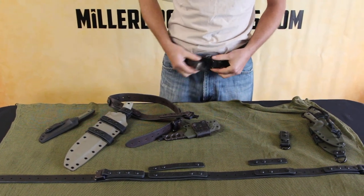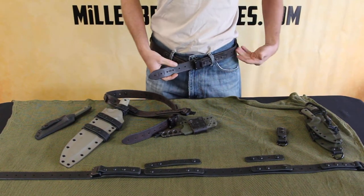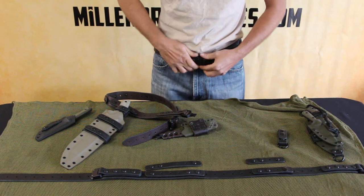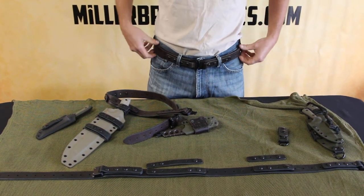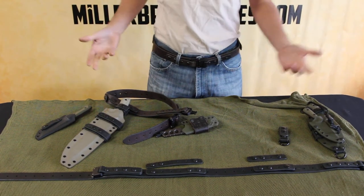Once you get it adjusted how you want it, it's fairly easy to get on and off. Another nice thing is the tail of the belt isn't flapping over the top — it's tucked behind, so it's secure. There's nothing on the outside of the belt flapping or in the way, and your keepers are right where you can position them for your personal needs.